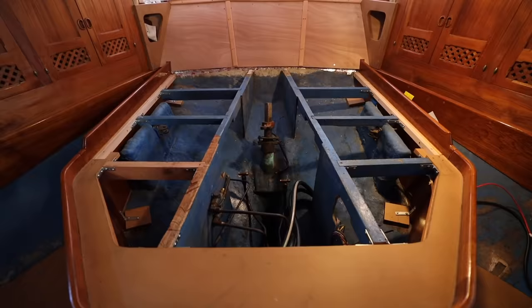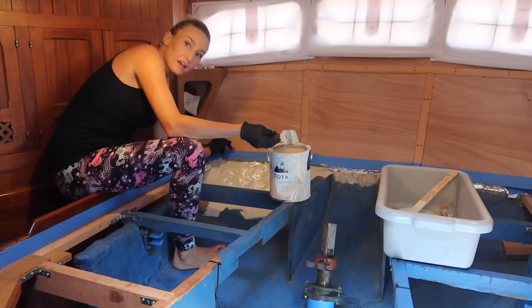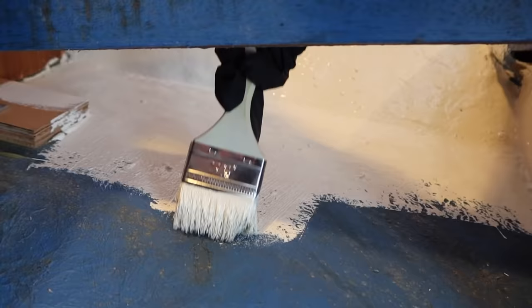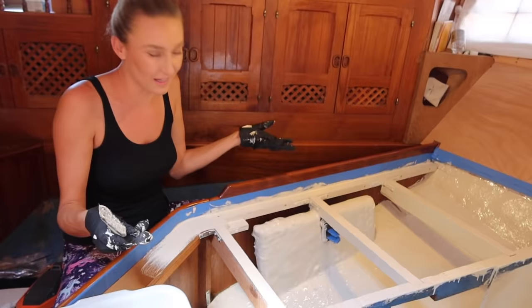The surface underneath the bed is prepped and we're going to paint underneath the hydraulic system white. The reason we're doing that is so we can tell if there are any leaks — right now it's blue, which makes it really hard to spot any fluid leaking. The white's going to make it easier. Searle wrapped up some of the things he doesn't want paint on with foil, so he's done the prep work and I'm going to do the dirty work. I'm using Total Boat bilge coat mixed with some of their topside paint in almond — it looks really good. I love these Total Boat products. They're a sponsor of ours and we love using their stuff.